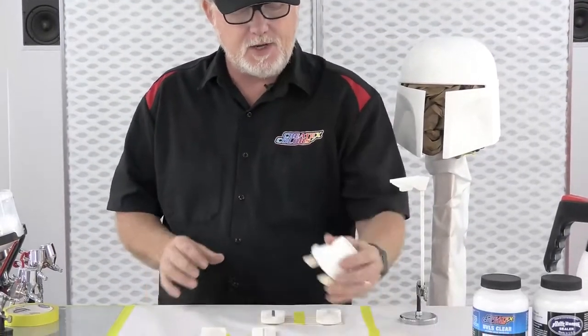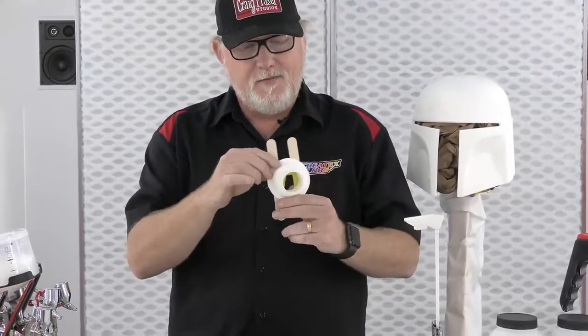This is a Boba Fett helmet. You might recognize the Mandalorian shape — this is, in my opinion, the OG Mandalorian, which is Boba Fett. We got all the accessories here, and we actually even have an extra accessory that doesn't belong to him: an R2-D2 little video camera that goes on top of his dome. We're going to be working on that in another project, but it's made from the same material, and I want to show how to make it look metallic.